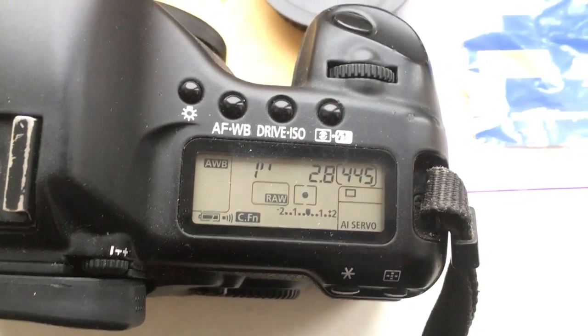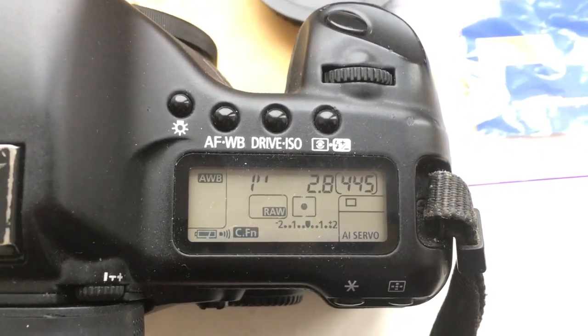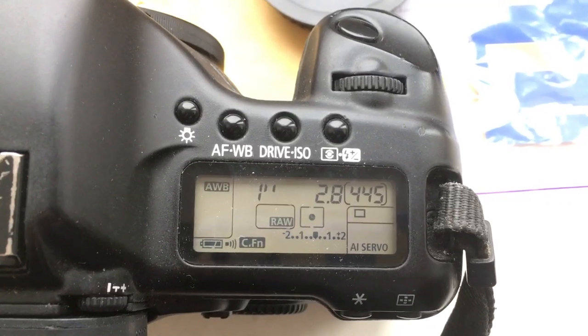Focal length is 800 millimeter, aperture 2.8, delay time to enter in programmable mode is one second.